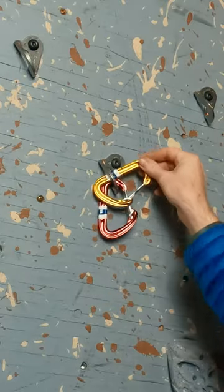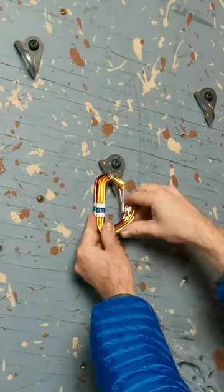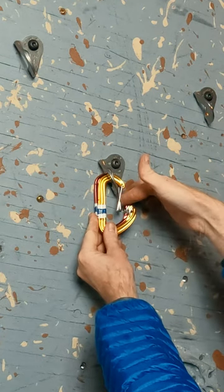If the gates are just opposite, then should one carabiner rotate 180 degrees, they will be aligned and opening in the same direction.